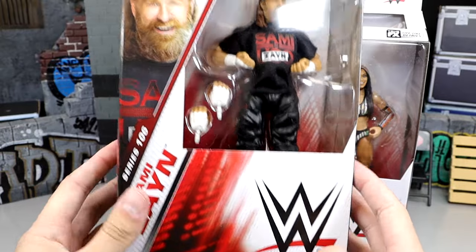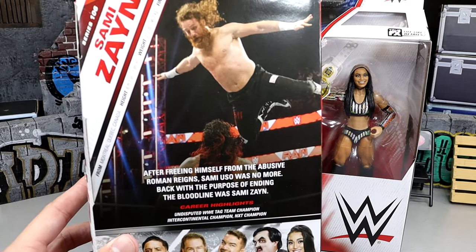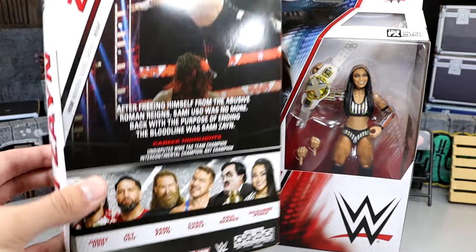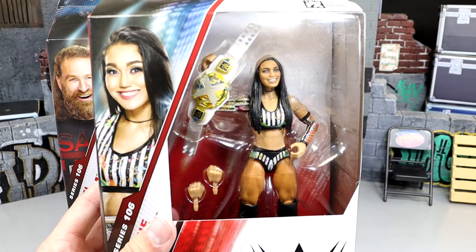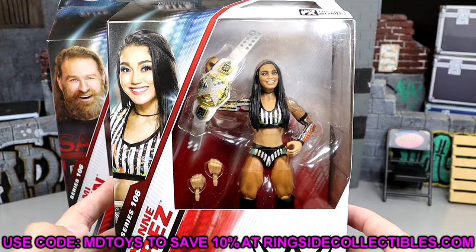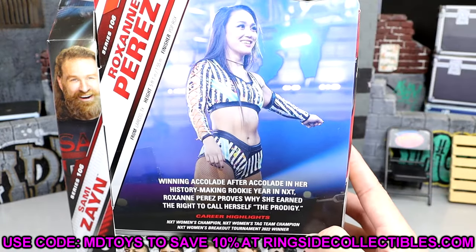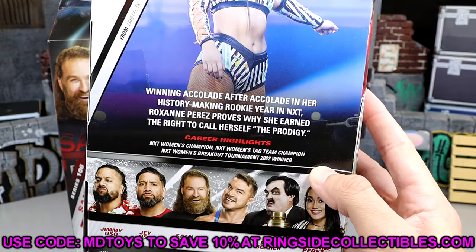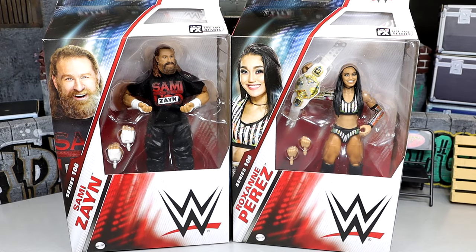Sami Zayn is looking pretty good. He fits in with his packaging and all the stuff. You get a nice shot of the man there, Elite 106, and on the back you get a nice shot of the character with the bio and the rest of the figures. And then we do have Roxanne Perez, who's looking pretty solid. A lot of people have mixed feelings about this figure, but we're going to dive into it and see how well it holds up. But with that being said, let's put these on the rotating base, find out what they're all about, dive into their accessories and figure details, and see where these guys come in later in the week when we get to My Damn Thoughts.